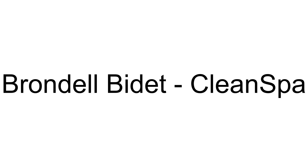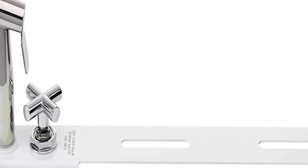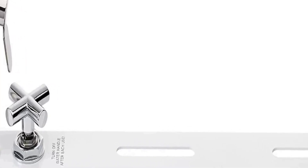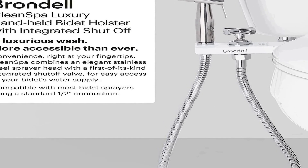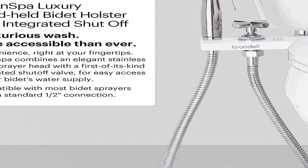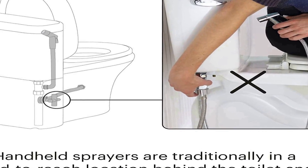The number 4 on the list is the Complete Solution, which includes the best-selling Clean Spa Luxury bidet sprayer and combines the newest innovation to give you the ultimate bidet sprayer setup. It is the complete Clean Spa Luxury stainless steel handheld bidet sprayer with a white color mounted holster that comes with a first-of-its-kind integrated shut-off valve.